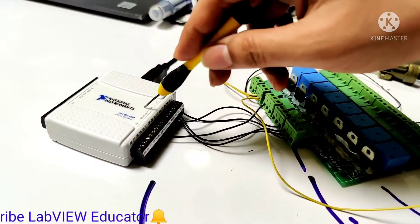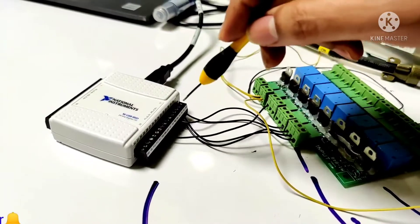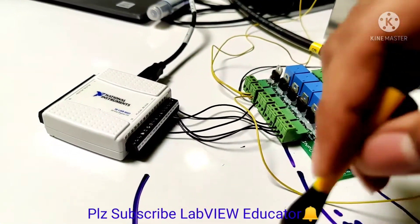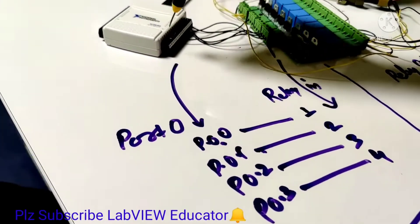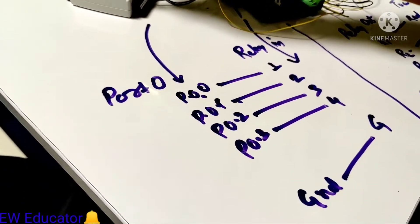Hello guys, this is our NIUSB card. We are telling you about how we did the wiring for NIUSB and the relay card. As we know, the NIUSB card consists of three ports: port 0, port 1, and port 2.